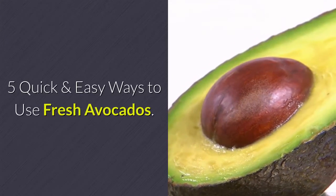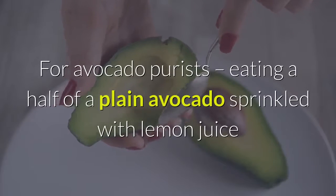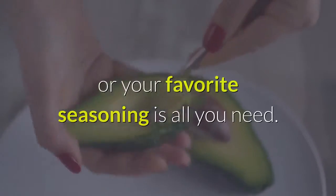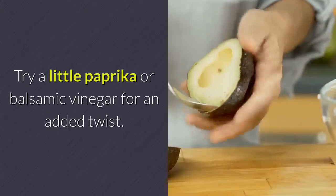5 Quick and Easy Ways to Use Fresh Avocados. 1. Just an avocado. For avocado purists, eating a half of a plain avocado sprinkled with lemon juice or your favorite seasoning is all you need. Try a little paprika or balsamic vinegar for an added twist.